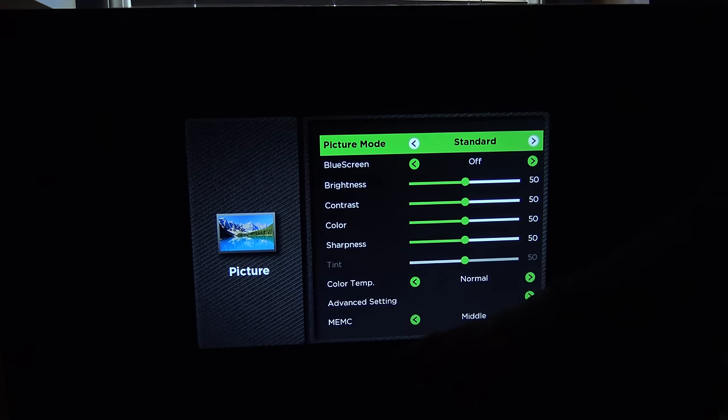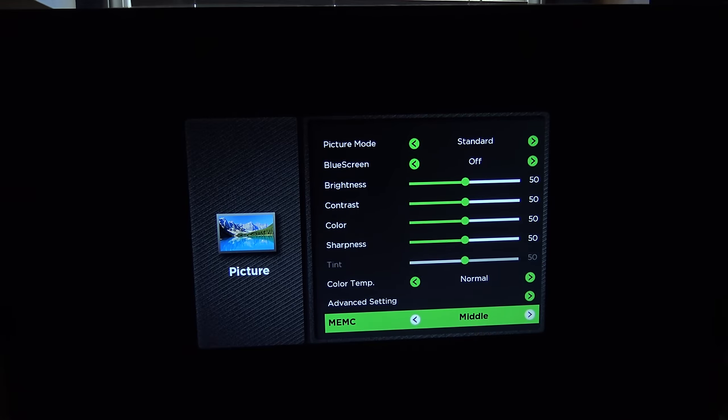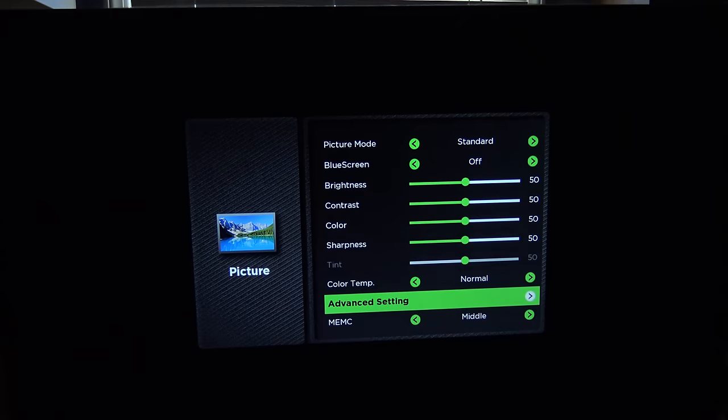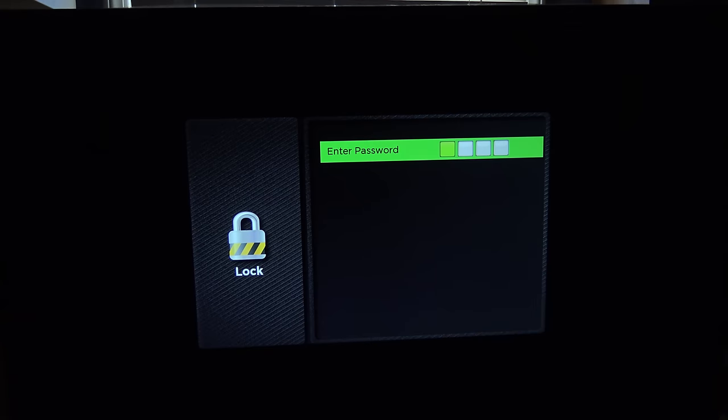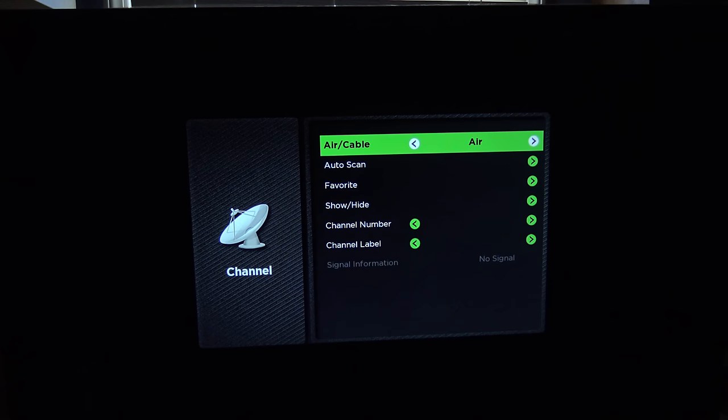Now the MEMC down here, I think that might actually be the game mode. It's currently set to middle. There's also high and off as options. I'm going to leave it on middle for the moment, and whenever I do try something hooked to it that's a game console or a PC, I'll try changing that if I have problems. And then in advanced settings, there's noise reduction, white balance, things like that. You have a lock option, support if you need support, and channel settings, where you can set it if you're using cable or an over the air antenna.